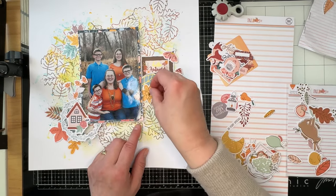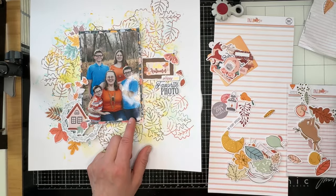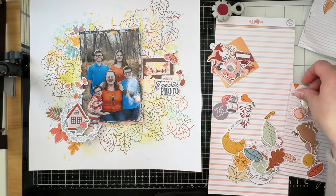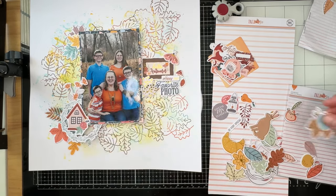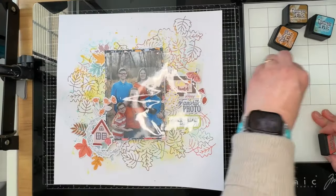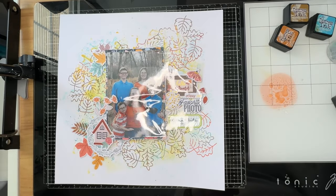I'm digging around trying to decide what I want to use — I didn't like the leaf and the flower, but I end up finding a couple of little branchy pieces and I love those, so those are going to stay on there. That makes me super happy. Now I have glued everything down and added foam adhesive where needed.